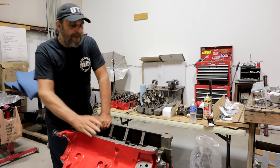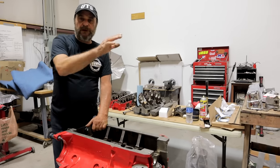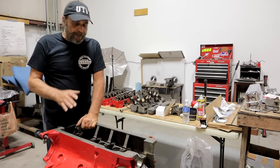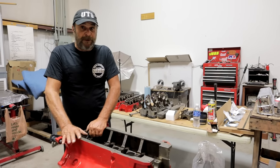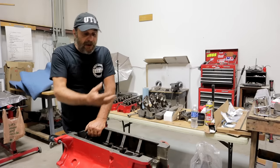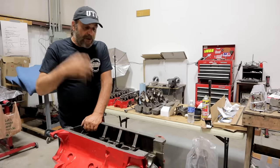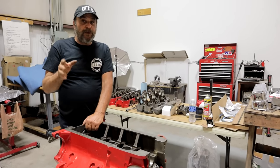Where we are right now is the block's been cleaned, pressure washed, and then wiped down with a light oil — I wiped it down with some PB Blaster. So it's ready to assemble. Don't do that until you're ready to assemble the block, because now it's going to collect any dirt, dust, moisture, or whatever is going to stick to it. Your final wipe down and cleaning should be the very last thing you do before you assemble it.